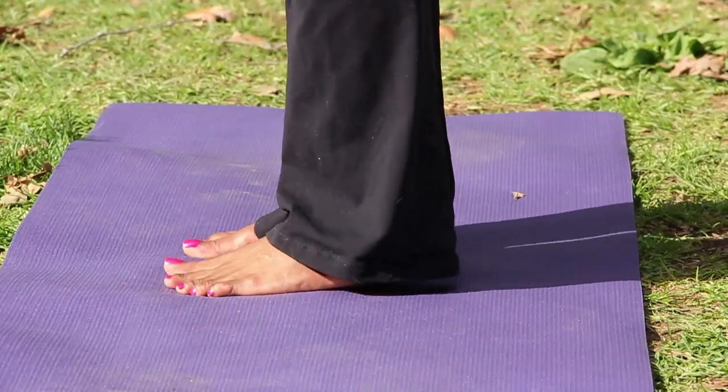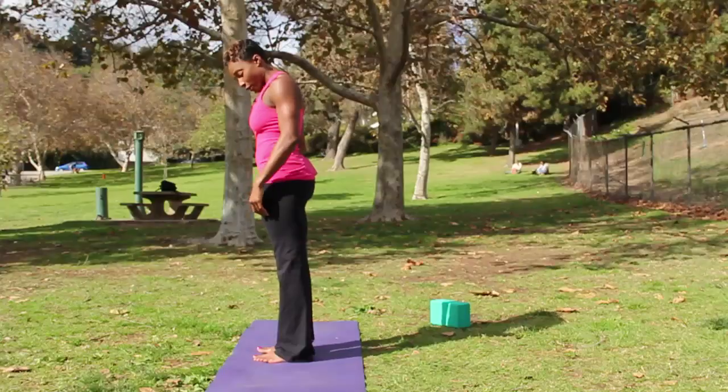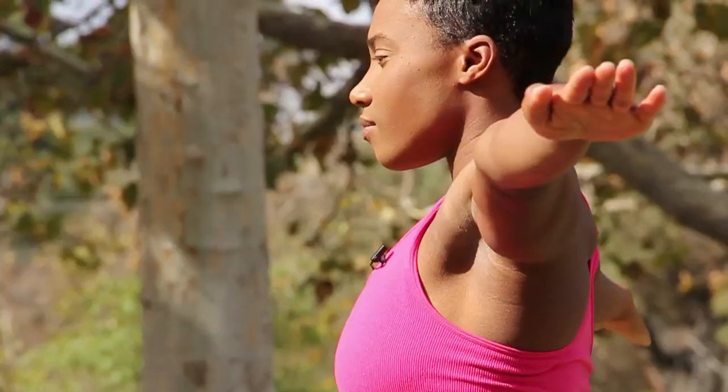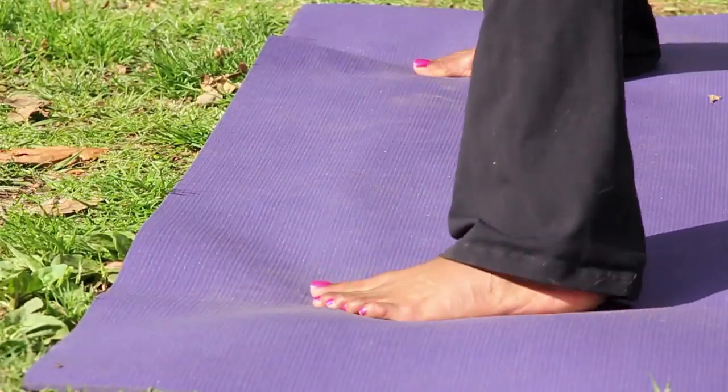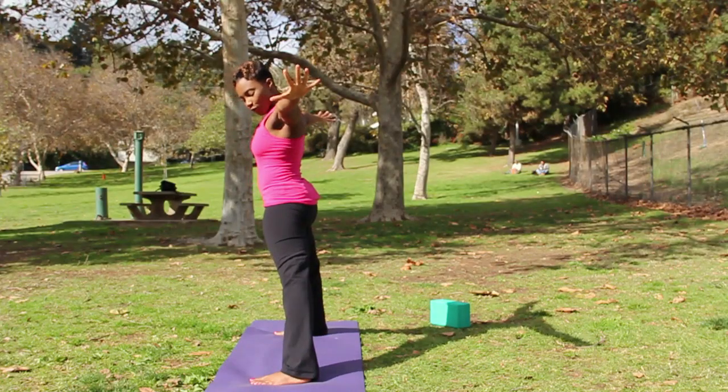Begin standing on your mat with feet about hip width apart. Extend your arms out to the sides and you want a wide leg stance. Open your legs wide so that your ankles are directly underneath your wrists.